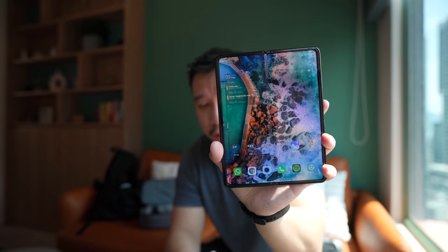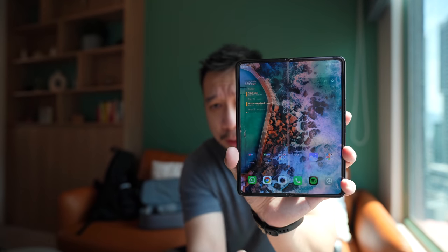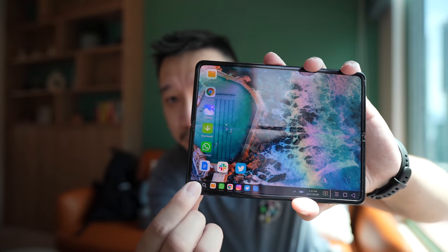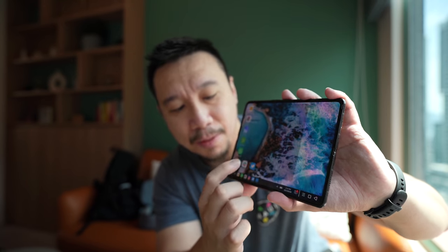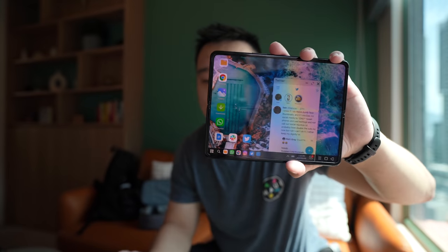So this is the normal Xiaomi MIUI — it's basically like a blown-up phone screen. But if you swipe across with three fingers, it will jump into PC mode and now you have a desktop interface. When you tap in there, you have a start menu, kind of like you're using a PC. When you open an app, it actually opens in a smaller window, and you can move the window around and resize it. Let me set up the camera at another angle and show off the PC mode a little bit more.